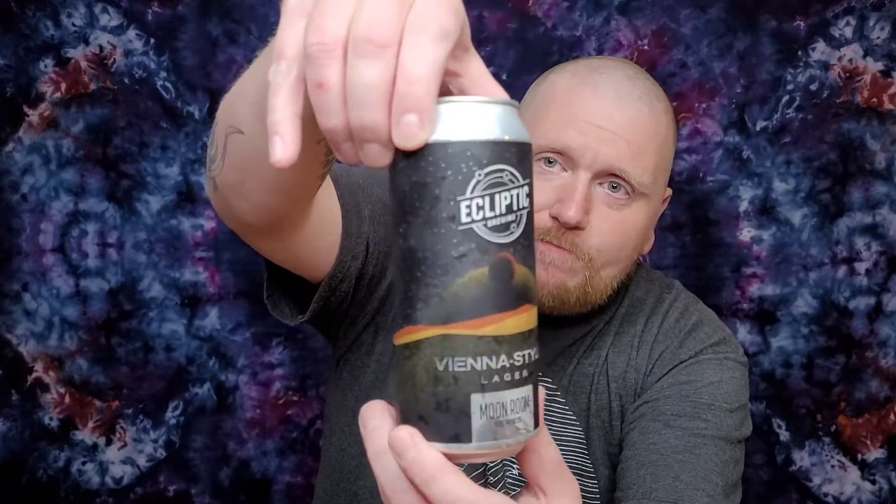One thing I really love about these guys is their can. They're all beautiful — the stars, the planets, they look amazing. The metallic aspect to this can is freaking cool. I really dig it.